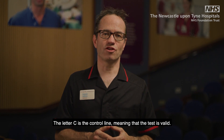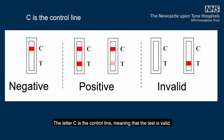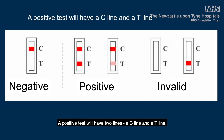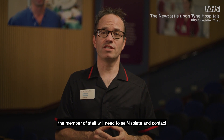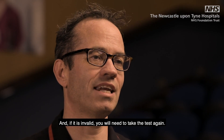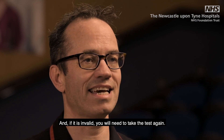The letter C is the control line, meaning that the test is valid. If it is not there, the test is invalid and should be repeated using a new device. The T line indicates the test result. If it is present, the test is positive. A positive test will have two lines: a C line and a T line. If the test is positive, the member of staff will need to self-isolate. If the test is negative, continue with your normal activity. And if it is invalid, you will need to take the test again.